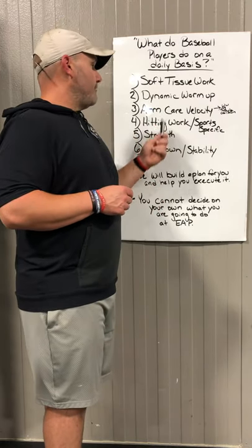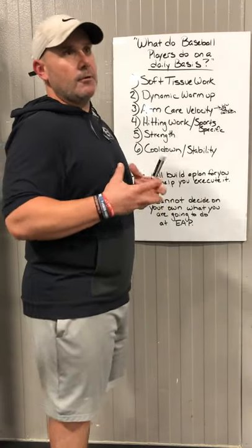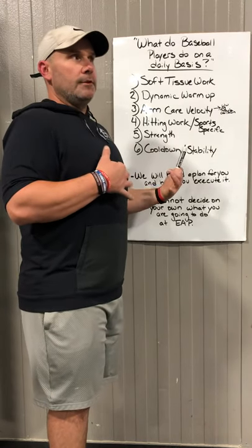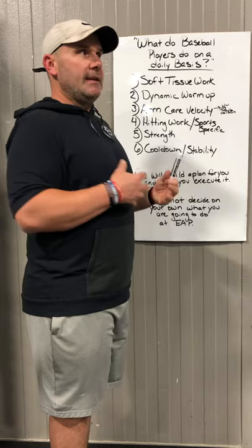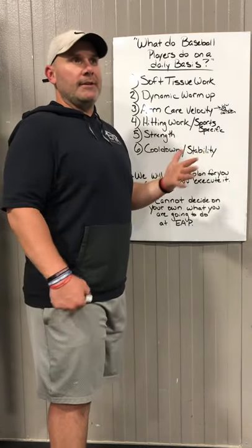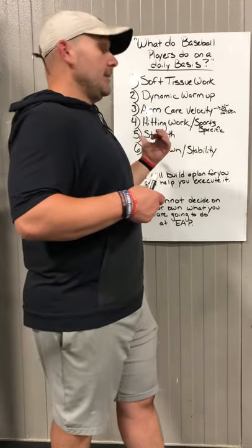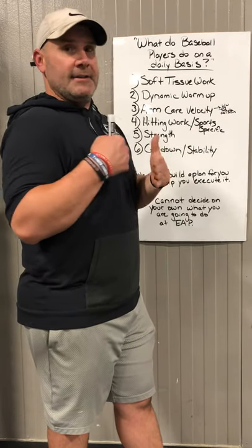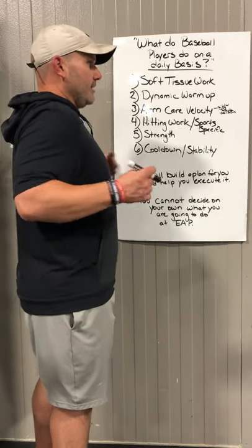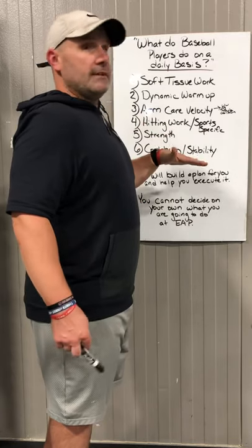Once they get done with that, they'll have their hitting work to do. We have a basic template that we start with, watch them hit, and then make adjustments — adding or taking away drills as needed. Basically they'll have about six drills that they're going to do one day of the week, with heavier bats and some optional weighted gloves. The other day they'll have a heavy bat, their gamer bat, and a light bat, alternating between those.